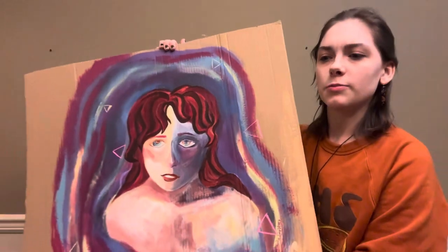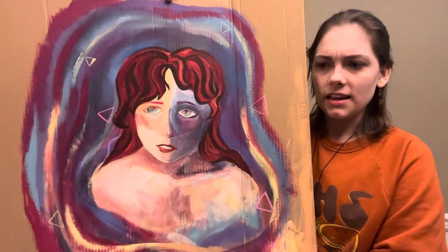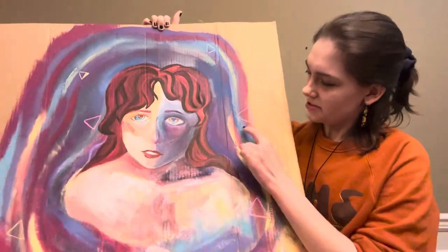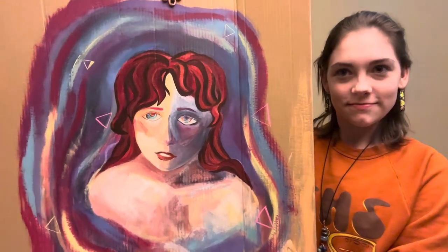My next piece is a portrait I did recently, just for myself — for practice, to experiment with color and shadow. It's acrylic paint on cardboard, and there are some gel pens too. It's 28 by 26 inches.